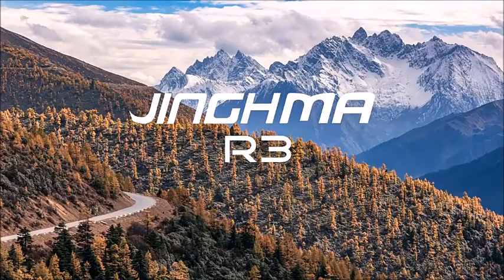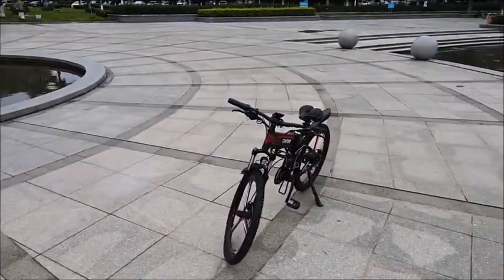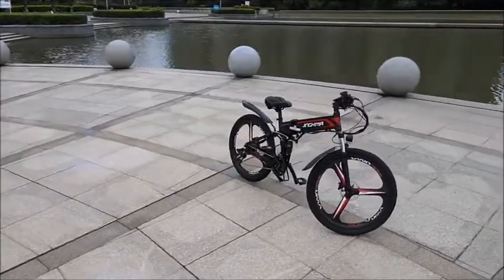The electric bicycle R5 uses a high-strength aluminum alloy frame. The battery is built into the frame, which not only saves space, but also makes the bicycle's exterior design more attractive, while also ensuring its safety and durability.